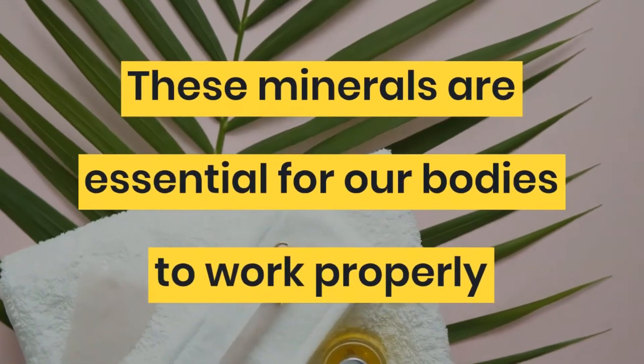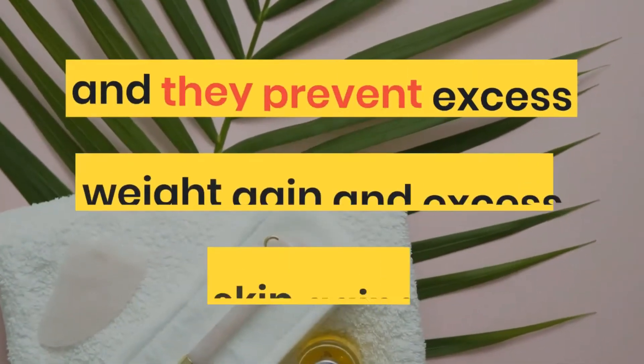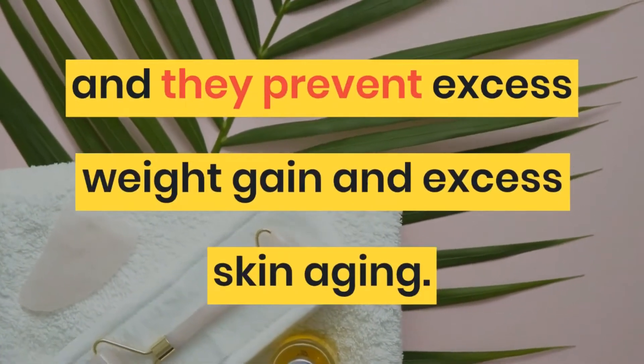These minerals are essential for our bodies to work properly, and they prevent excess weight gain and excess skin aging.